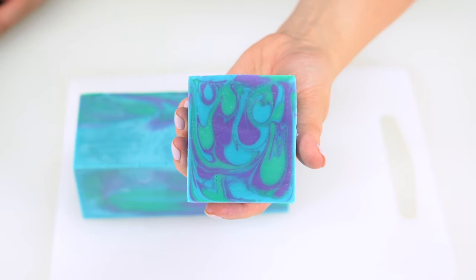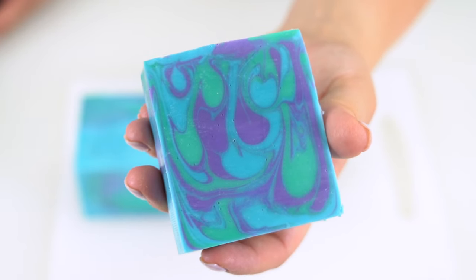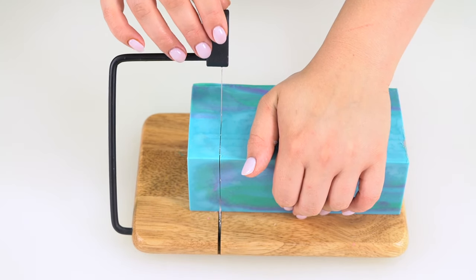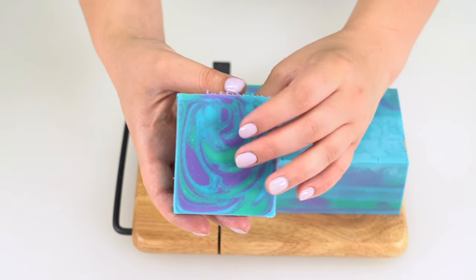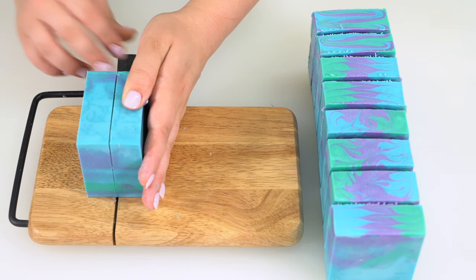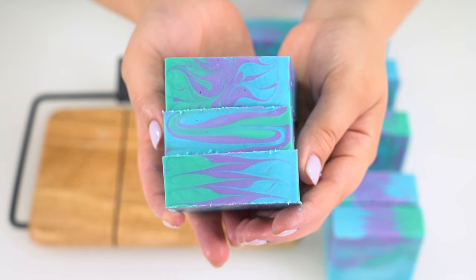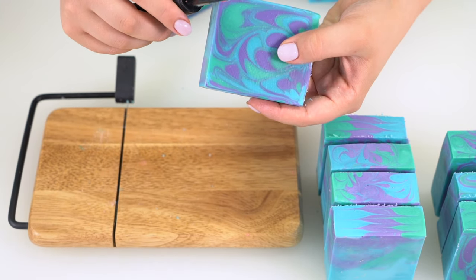I can't wait to see the cut bars that you guys share with me on Instagram and on social media. Everybody's drop swirl is going to look a little different and I'm so excited to see them. Now I'm going to cut the loaf with my cheese cutter, making nice straight cuts. Here's what the end of this side looks like — how cool is that top? Last bars here, split those right in half. Gorgeous. Look at all three of those different tops — let me know which one you like the best. I'm going to clean up the edges of these bars with a potato peeler for a nice professional finish.